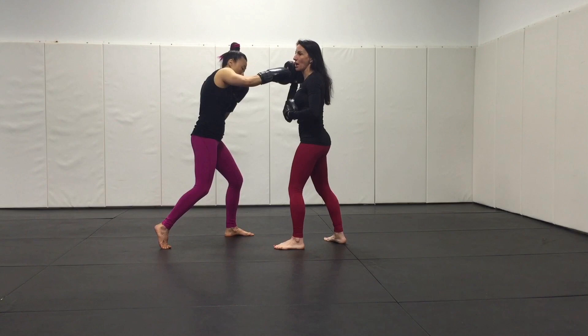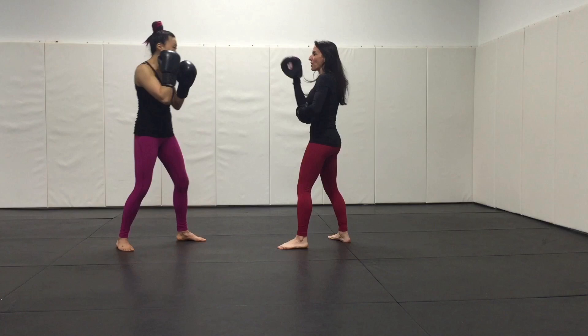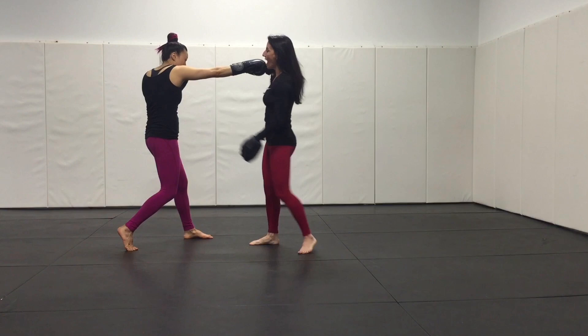So they step in and they smother the mitt and they end up jamming. Now I don't have a problem with an advancing cross that ends up being short, but if we want to build a nice technical straight punch or cross, we want to feed where it's nice and straight.